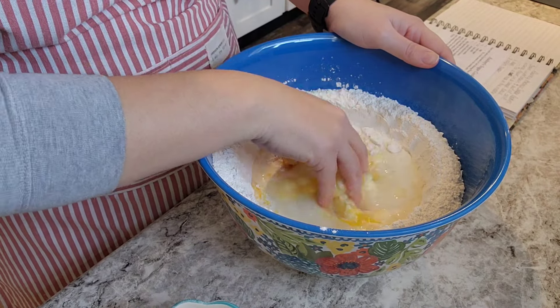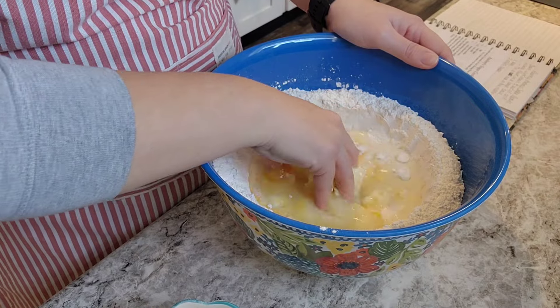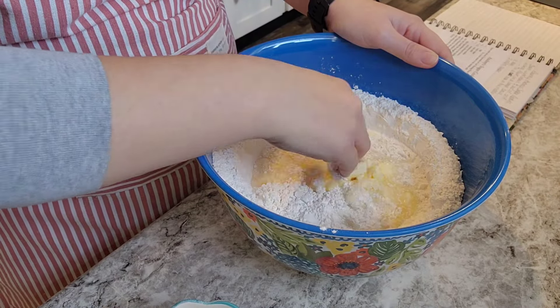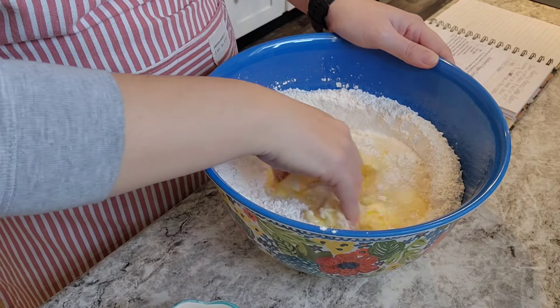The recipe says to use your hands, so clean hands. You can kind of pull your flour in a little bit at a time.